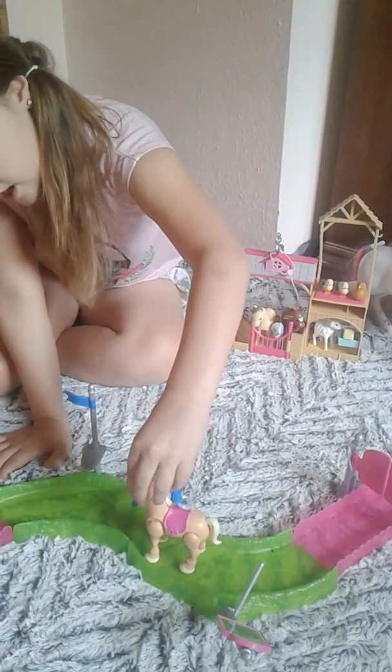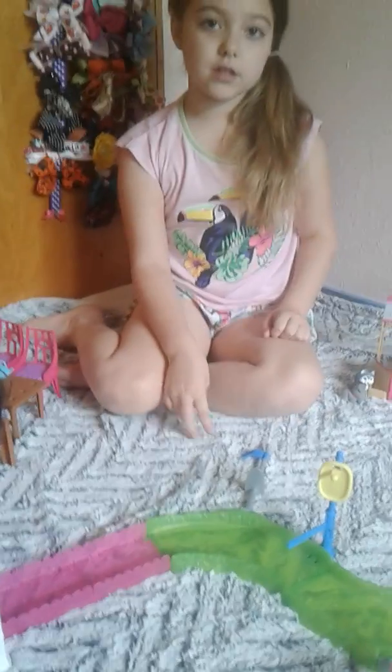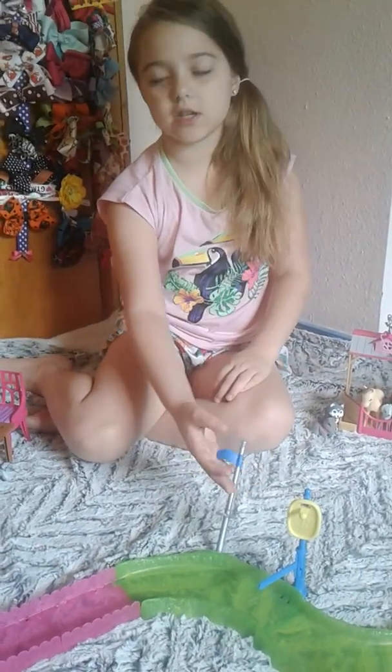This is the Barbie racetrack. This horse came with it. She has a blue bridle, but I don't know where the bridle went — probably in one of my blue containers right there.